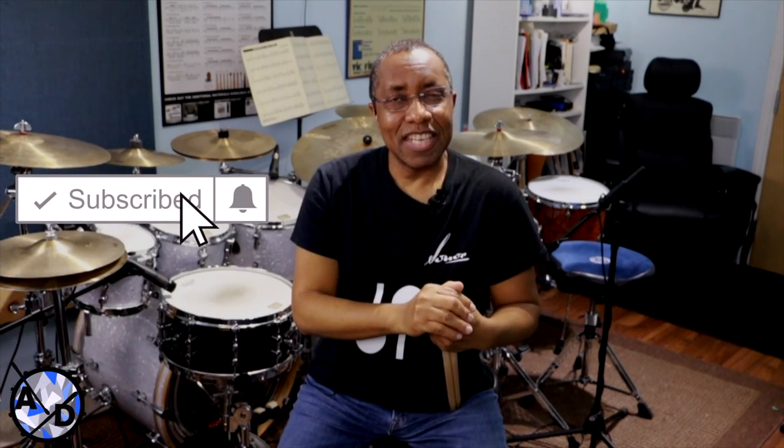Welcome! Today I'm going to take a look at Tony Williams' use of the Swiss Army triplet, but before I get into it, make sure to hit the red subscribe button and ring the notification bell so you know every time I upload a new video.